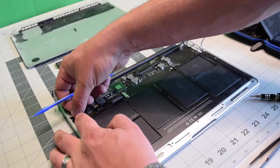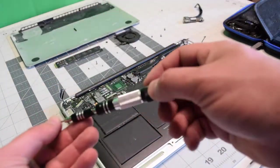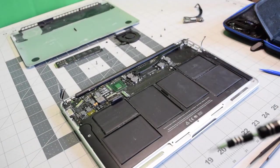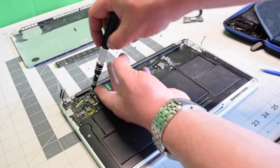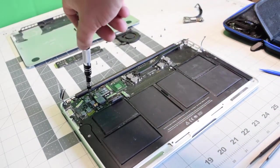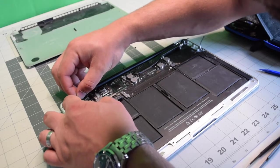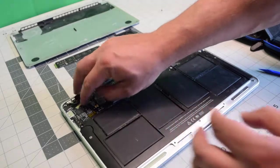Now go ahead and reconnect the left speaker. Secure the first T5 screw right near the speaker connection, then secure the second T5 screw near the Wi-Fi card. Reconnect the LVDS cable, make sure to tuck it in, and clip that latch.